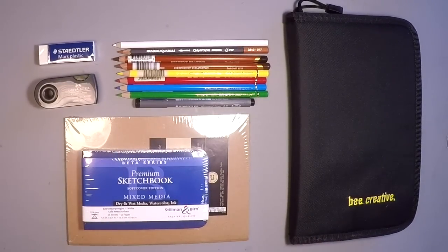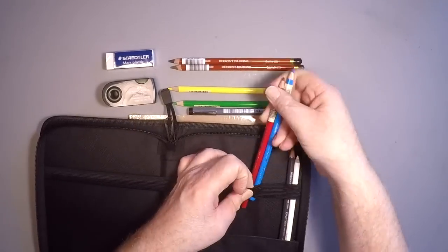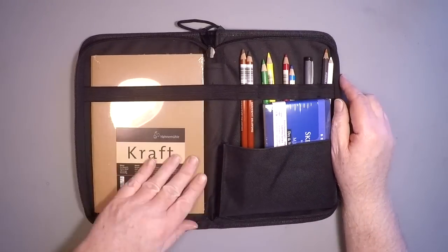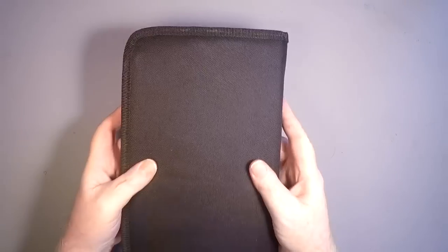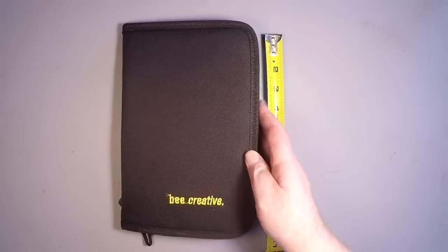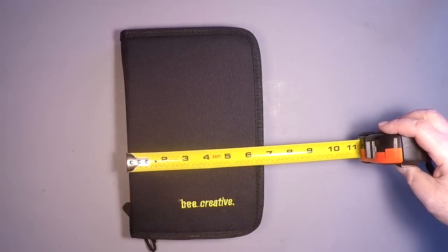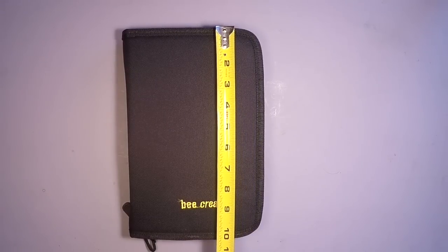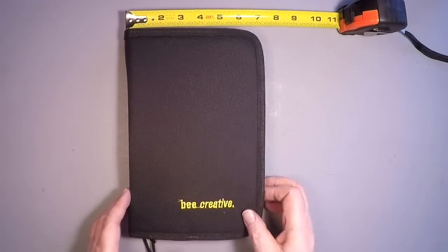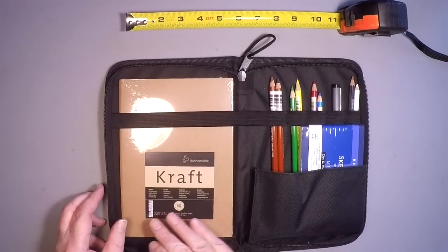One of the most important considerations when sourcing this kit was making sure everything fit in the case. The case couldn't be too big, too small, or too heavy — it had to be just right. It had to be portable on its own so you could take it into the field without putting it in a backpack or handbag, and it's weather resistant due to the heavy-duty denier construction. It measures just over 10 inches by about 6¾ inches, and about 1¼ to 1½ inches thick depending on how much you pack. It comes in at just around a pound.